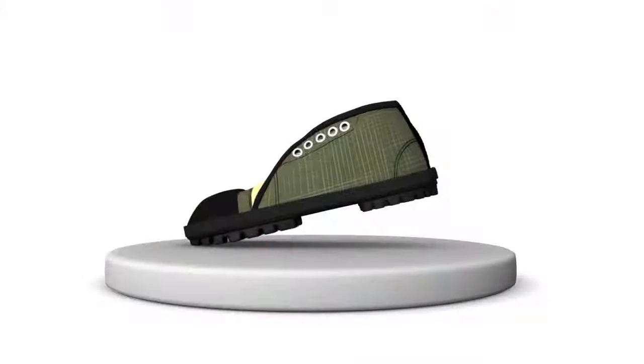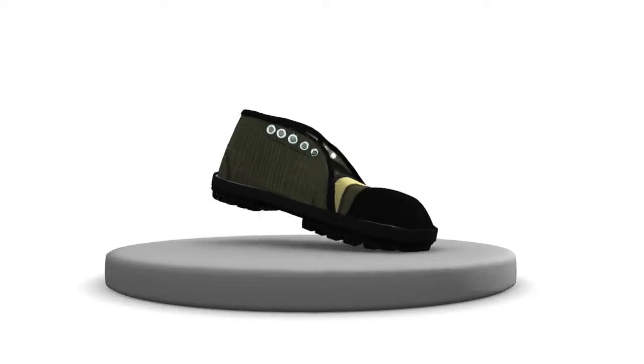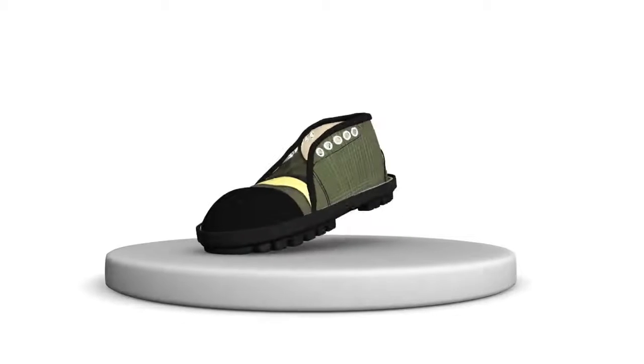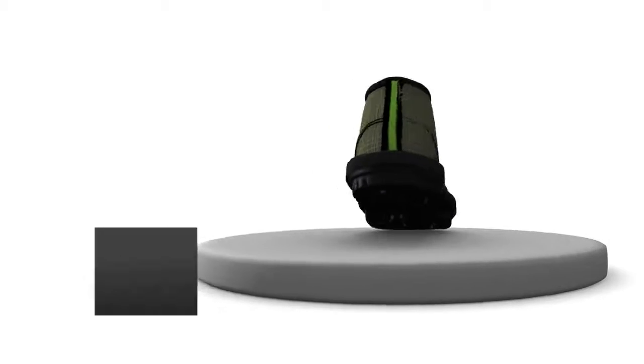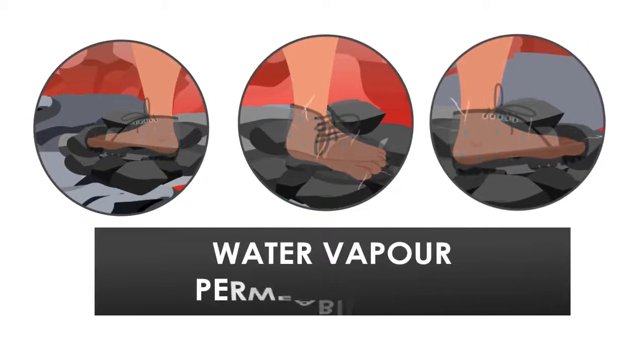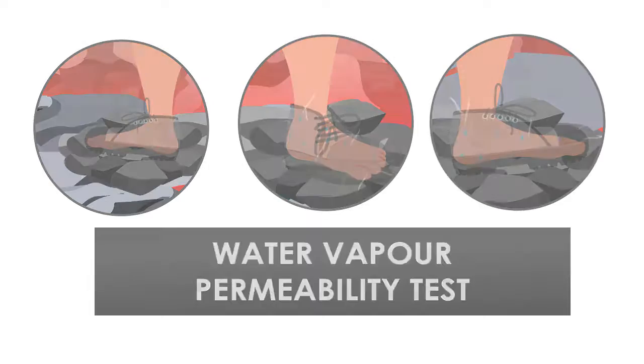Not only the sole, but the new BIS standard has also brought a big change in the upper portion of the shoe, as now the shoes have to pass the water vapor permeability test. This test ensures that the moistness inside the shoe arising out of sweat is given passage to evaporate through a specially made upper fabric, thus making the shoe breathable.